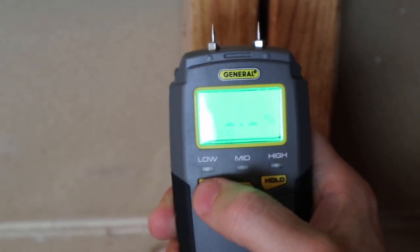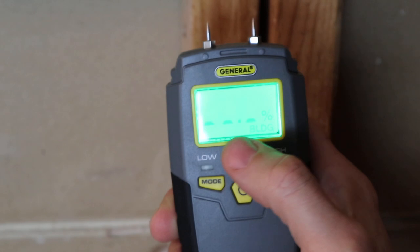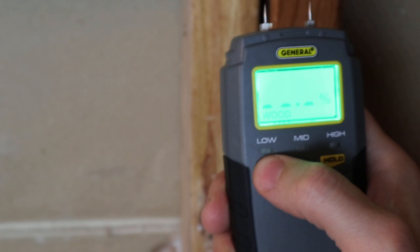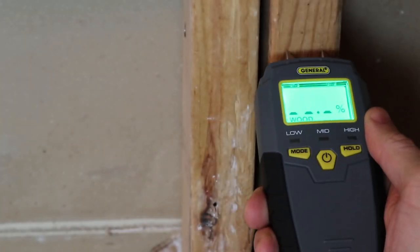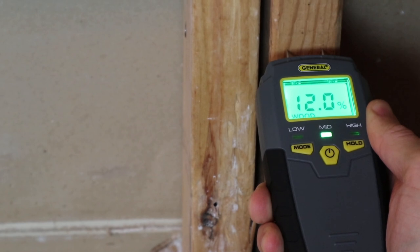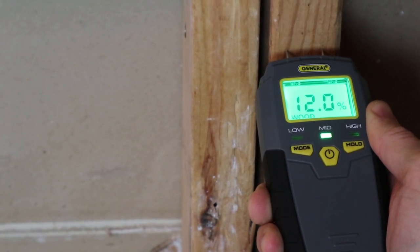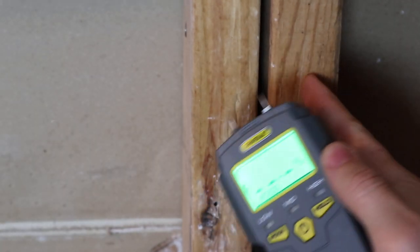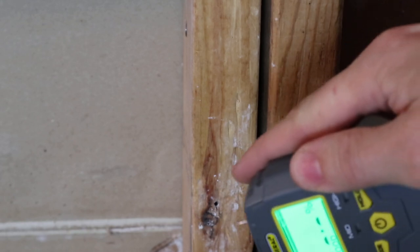This meter has two settings: wood and building. Building is for other materials like wall board, but obviously we need wood for this application. We're going to click it to wood and stick the probe into the 2x4 on the wall. I know there's no moisture intrusion here. We do live in the south so the moisture content is a little bit higher, but that reading is good. Let's check out what we have on the floor.